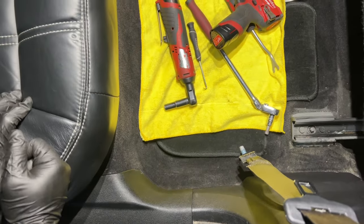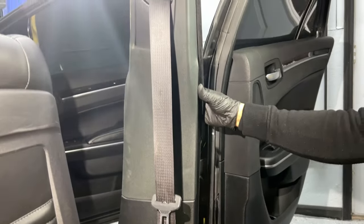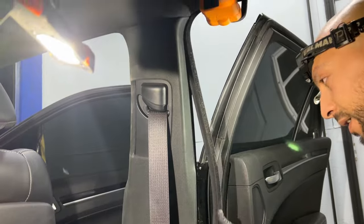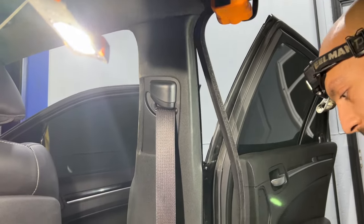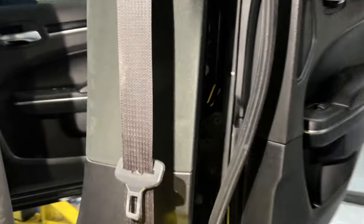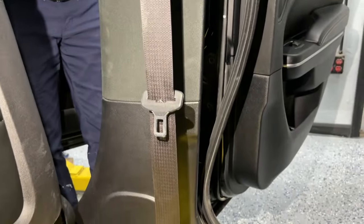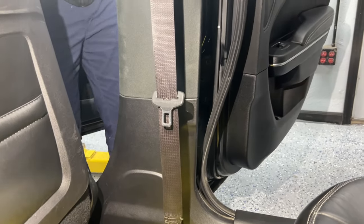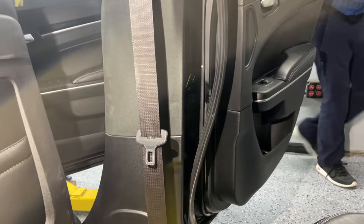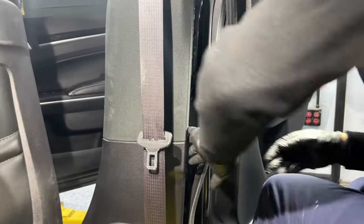Now I'm going to show you how to remove the B-pillar. First, we remove the weatherstrip on both sides — I'm not removing it entirely, just pulling it away from the B-pillar. I'll remove the one on the front as well. Again, you don't have to remove it entirely, just loosen it and put it to the side.